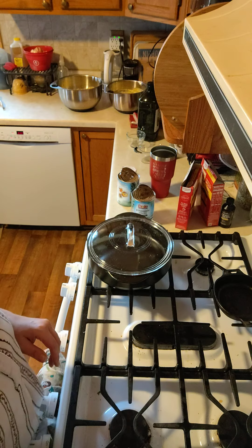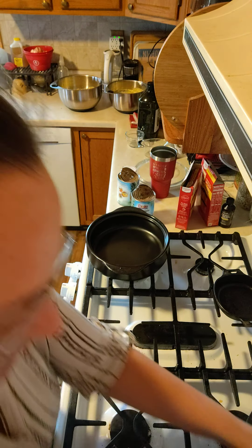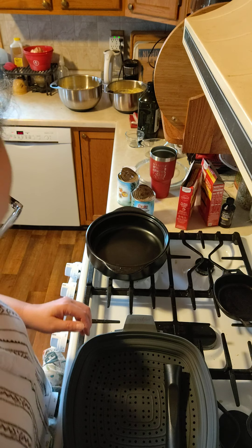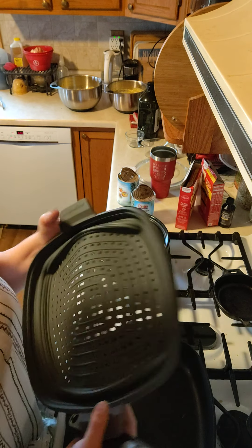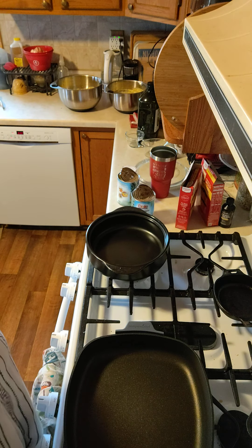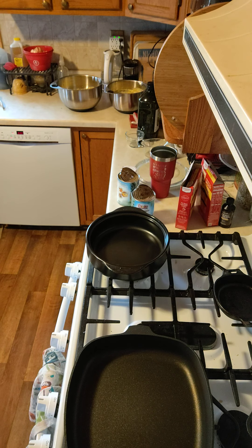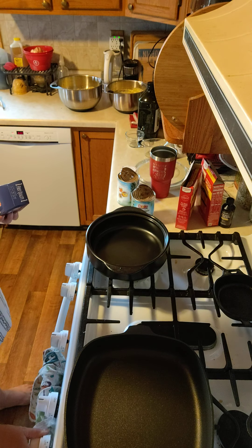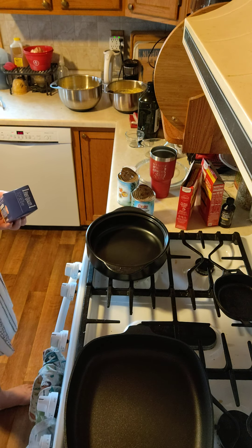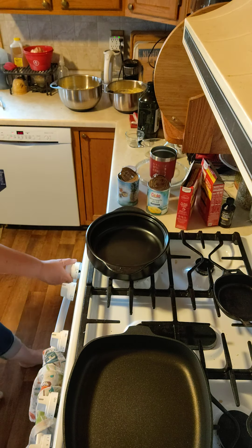Now let's get our vessels out that we're going to do this in. This is our everyday rock crock. This is my sauté pan. And the steamer — I'm going to take the steamer out, not going to need that. I'm not going to use the handle on it right now because I'm going to be putting it into the oven. I'll take it off for now. And it occurs to me that I did not get my butter out.